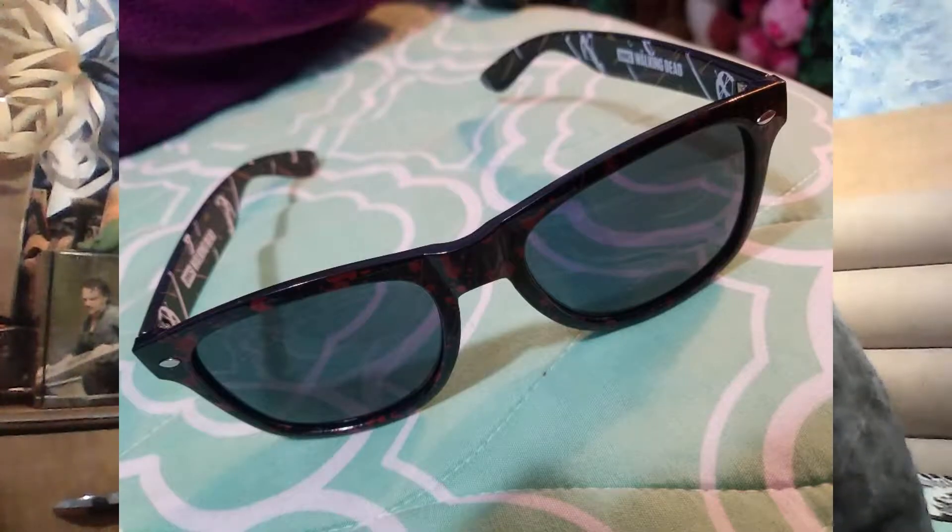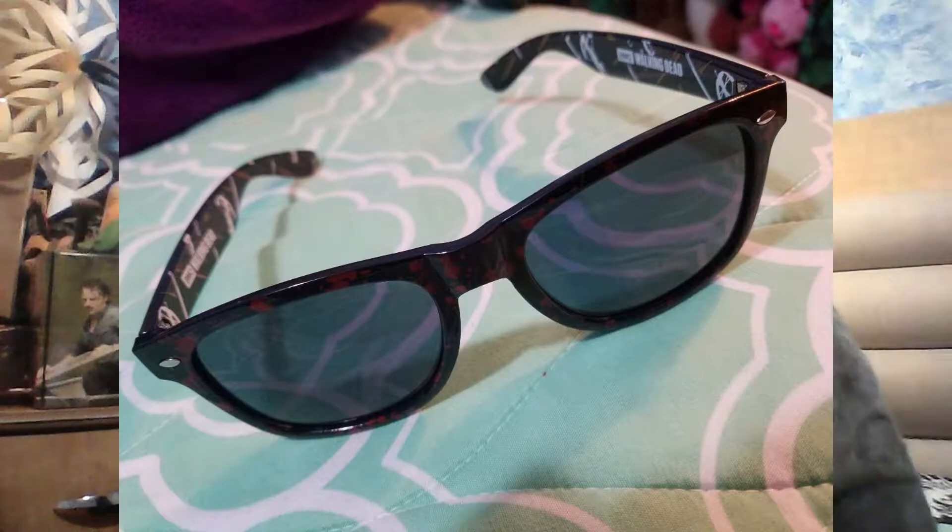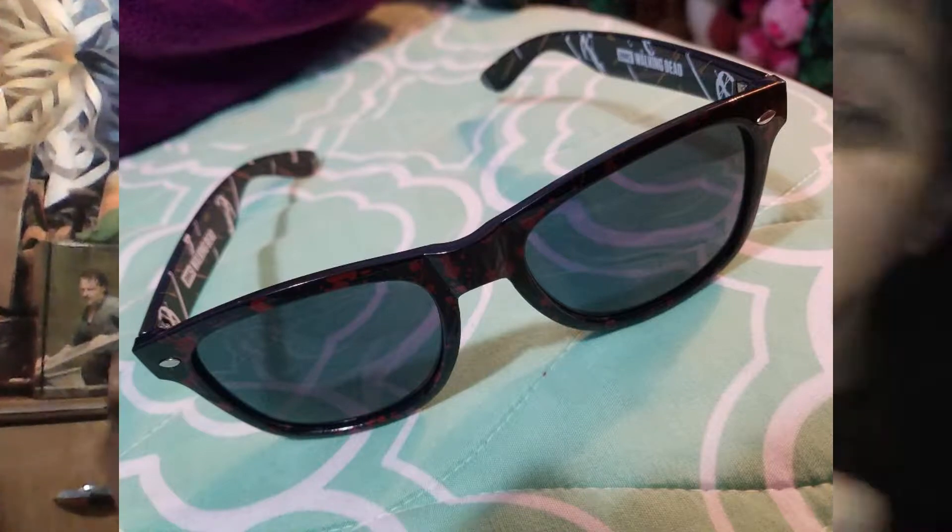Then there are the custom designed blood-splattered shades — they're on my head. These shades have blood splatter on the front, walkers on the side, and it says 'Walking Dead' on the inside.